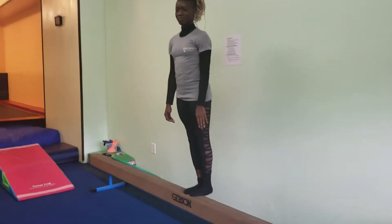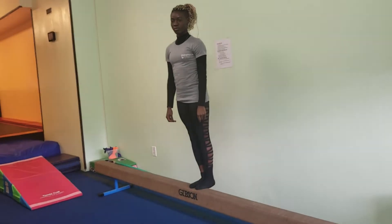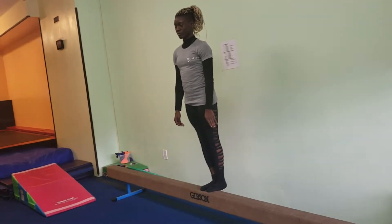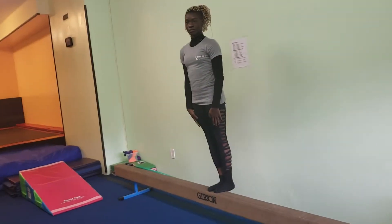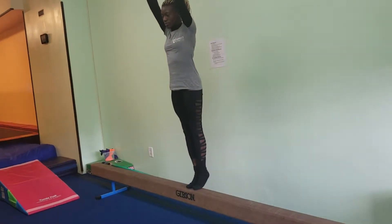For the November warm-ups we are going to try to focus on one skill on each apparatus. For the beginners on the beam, they're going to start with 10 relevé lifts, their hands up nice and high, engaging their abs.